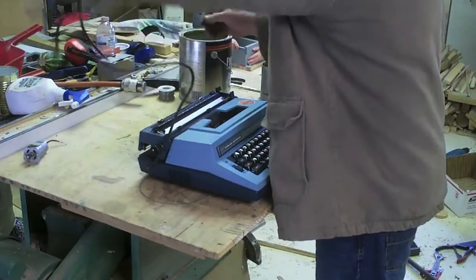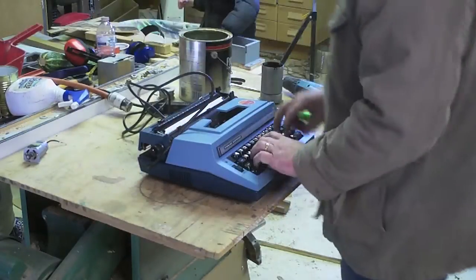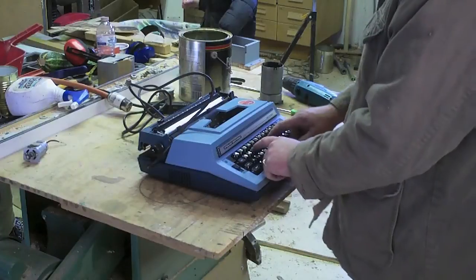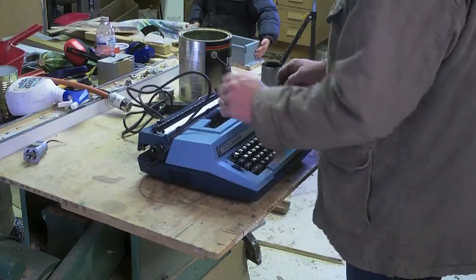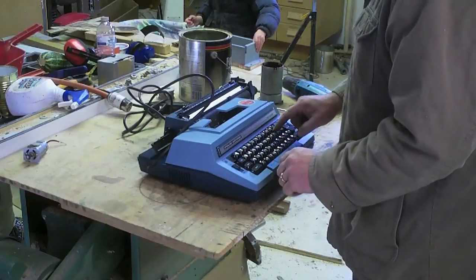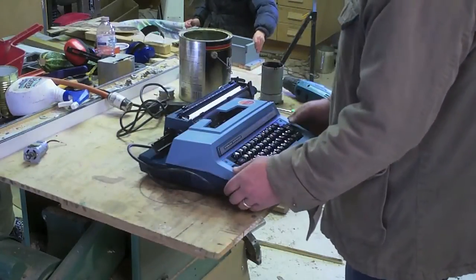This is a Smith Corona. It appears to be going a little crazy right now.